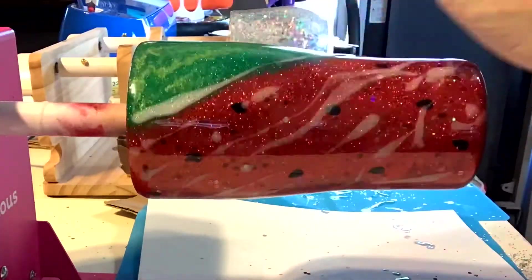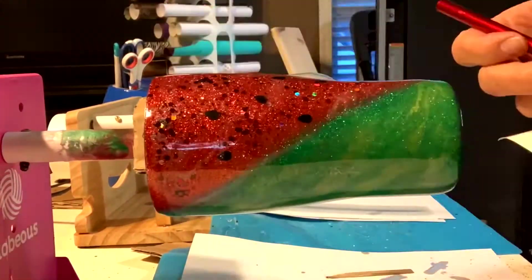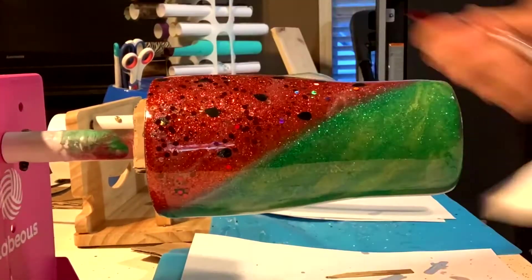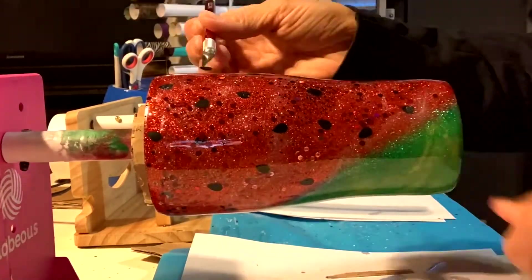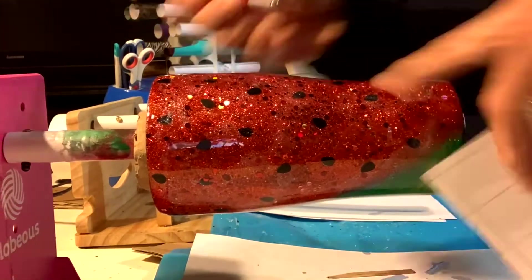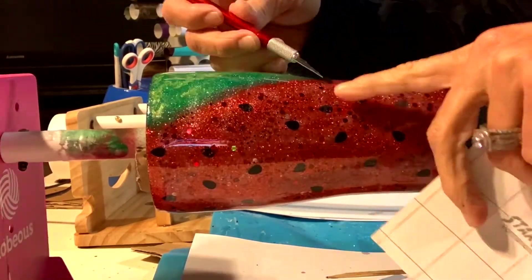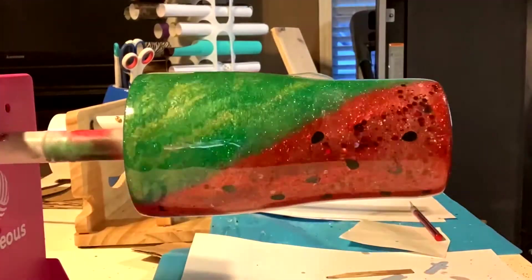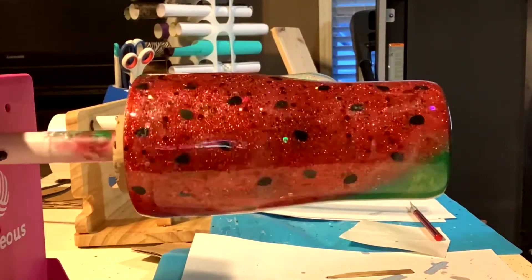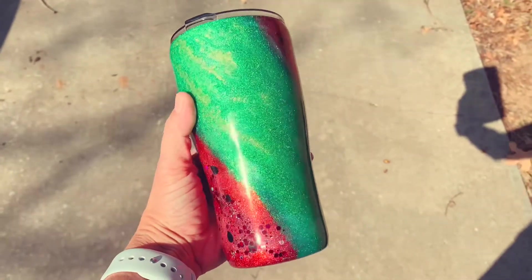After I used my heat gun to shift those white streaks around and that layer of epoxy was dry, I added the remainder of my watermelon seeds and another layer of Mr. Nola's Glass Coat. During that layer I sprinkled a few more of the Queen of Hearts holographic glitter on there, and it dried so beautifully.